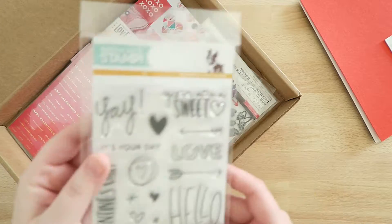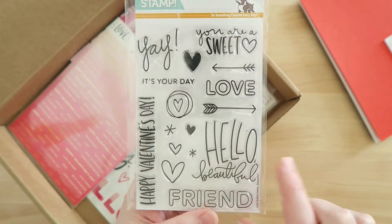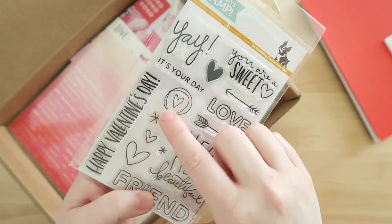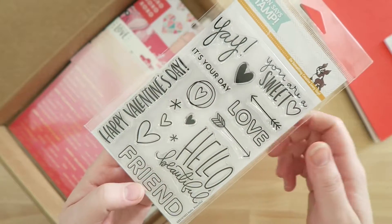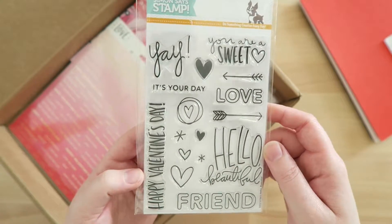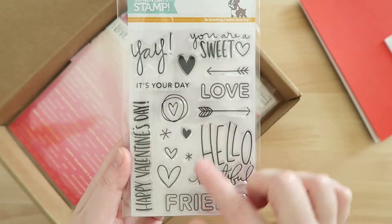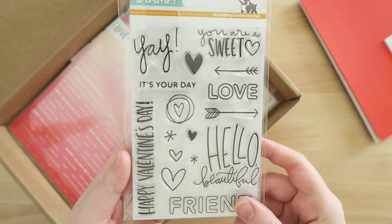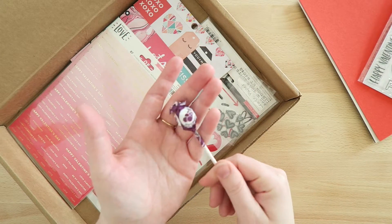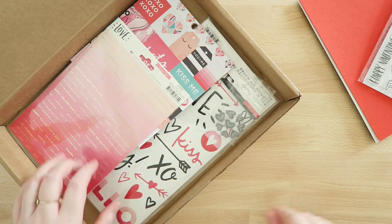Next is the stamp set. I like this one because it says things like 'hello,' 'beautiful,' 'friend,' and has a bunch of little hearts, 'yay,' and so on. There's only one truly Valentine's-specific stamp on it, which I liked — I don't need a bazillion things that say Valentine's Day. These have a lot of different options. The kit also came with a little lollipop, which is fun. I got the grape one — I'll probably give it to my kiddo; he will enjoy that.